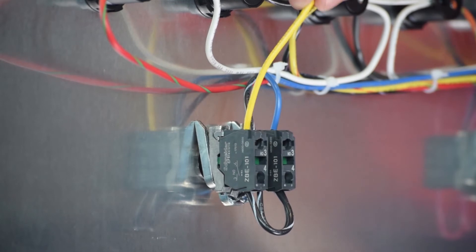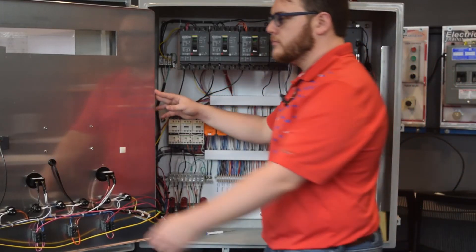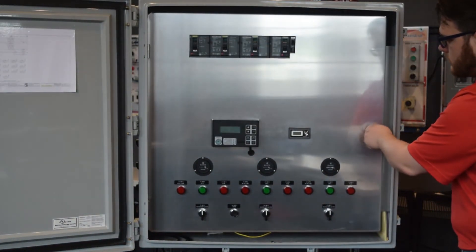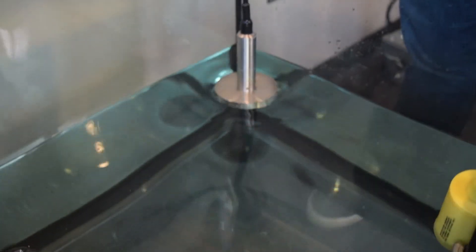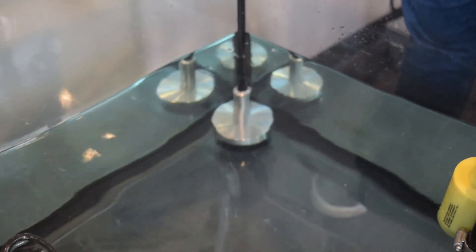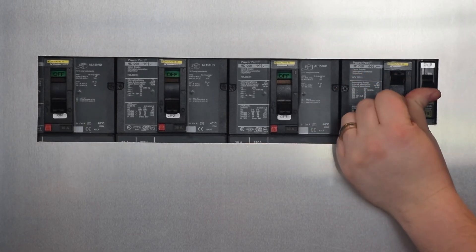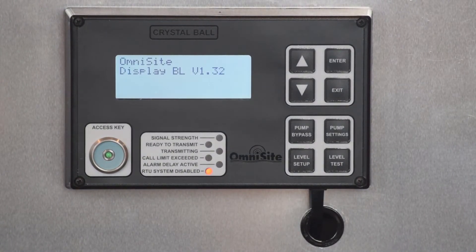You will omit this step when working with a 2-pump system. This completes your wiring, so you may now close your panel. Now is a good time to place your level transducer into your wet well. Power your control panel back on and wait for your Crystal Ball to complete its systems check.